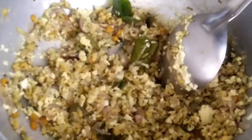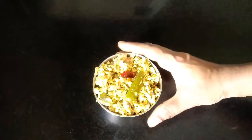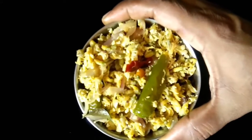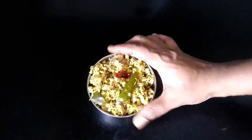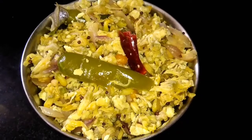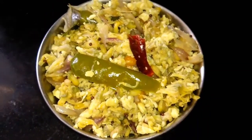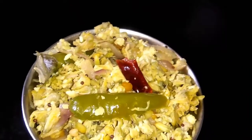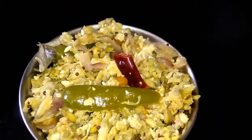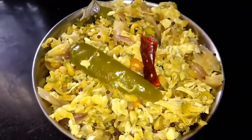If you want to taste the milk, you will taste like this — you will taste the same. If you want to taste the milk when you taste it, you will taste the same and the other way. The taste is very good. Let's try it and see how it is.